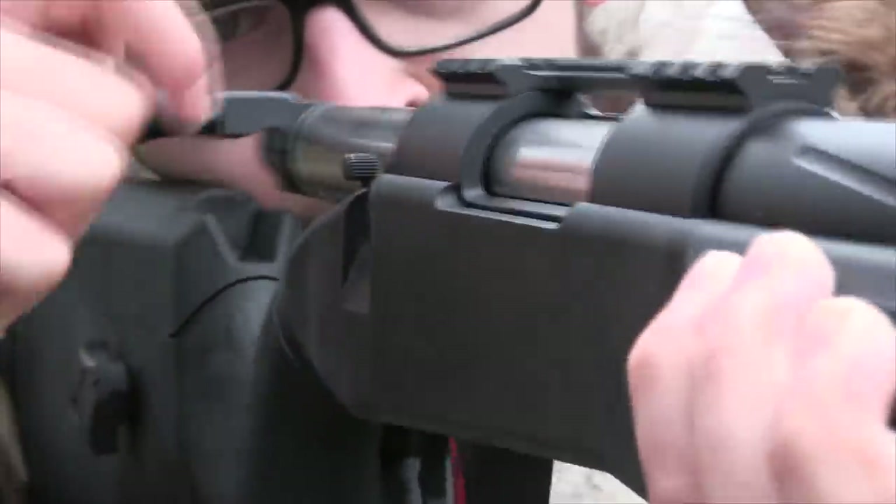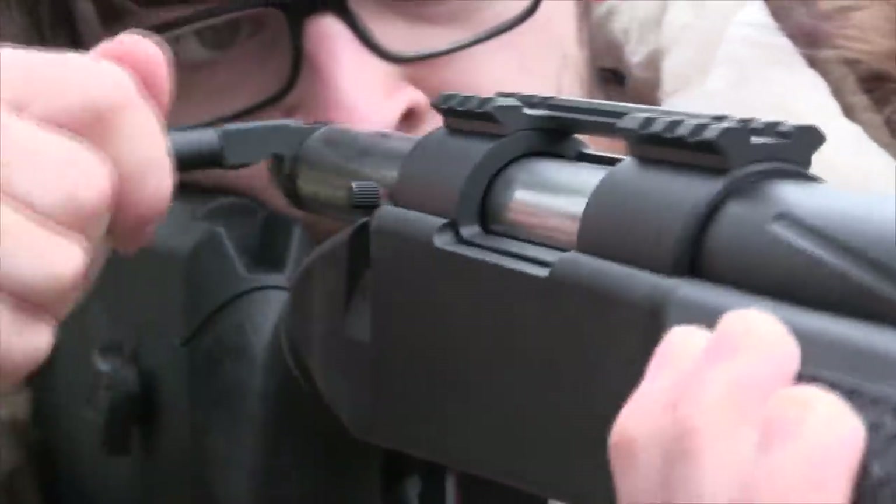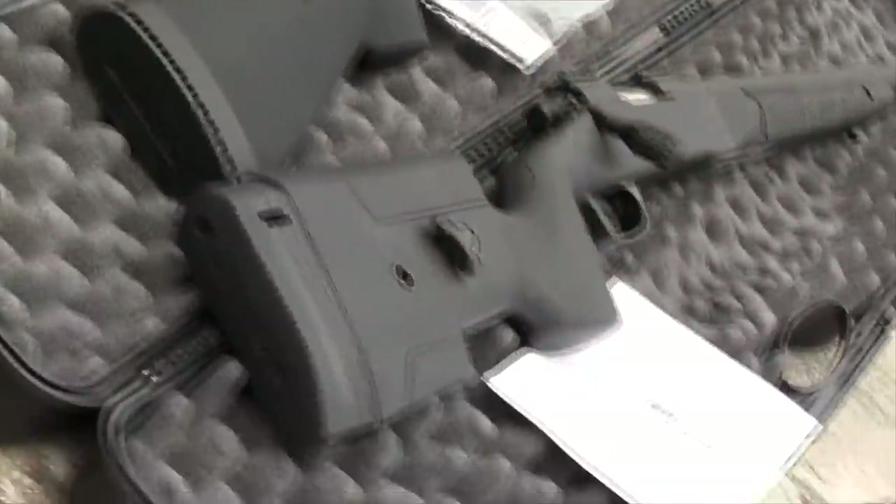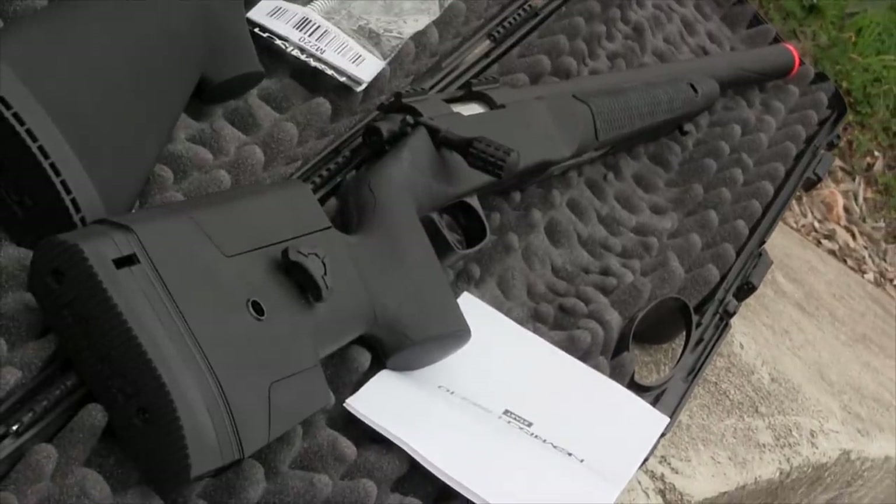I want to put it in someone else's hands to see what they think about it and film their honest opinions. I also want to compare it to an SSG 24. I just really want to put together a full length proper review for this rifle.